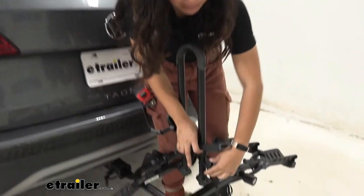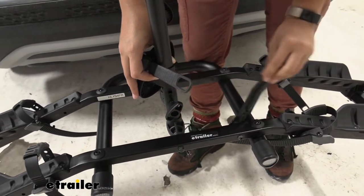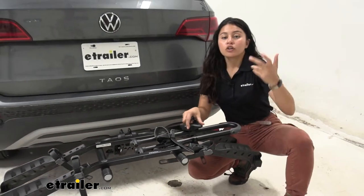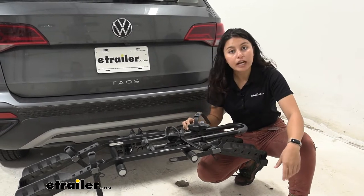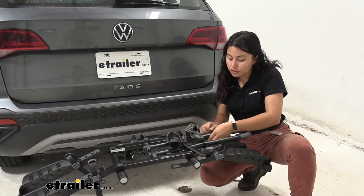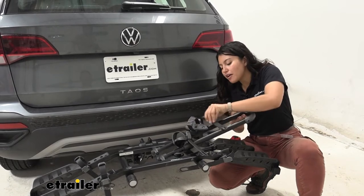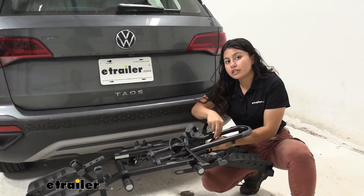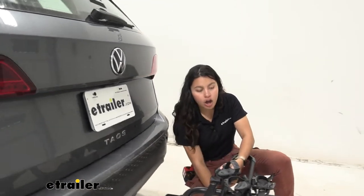Now we're going to bring this mast down. We have this knob here — just loosen the knob, rotate the stand, and then lift the entire thing down. The Destination gives you two options: you can use your wheel strap to tighten it down, or you can use your frame mount. I personally like to use the wheel strap because I think it gives a little bit of a better fit. I do recommend switching it around occasionally so your straps don't get used to that one position on your rack.